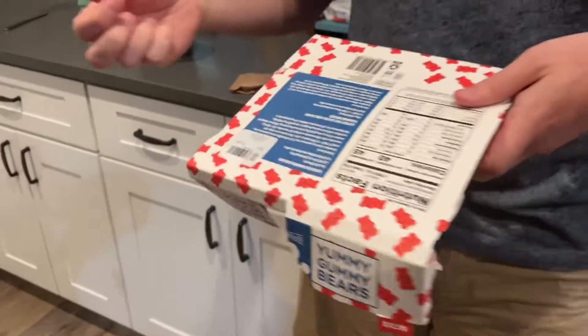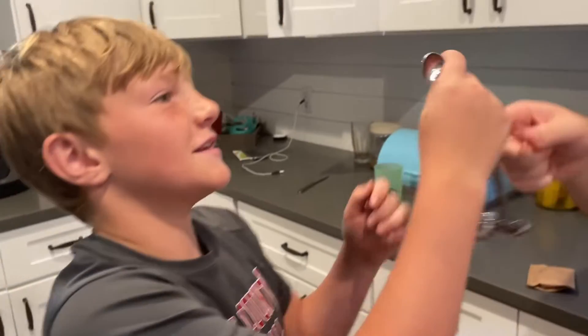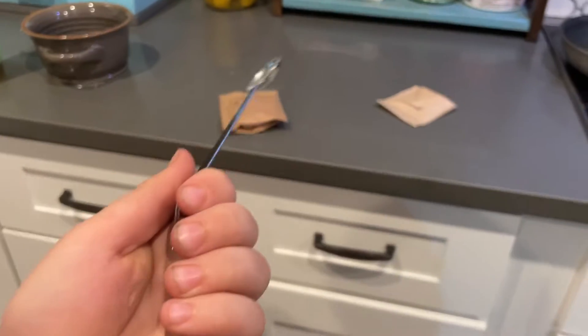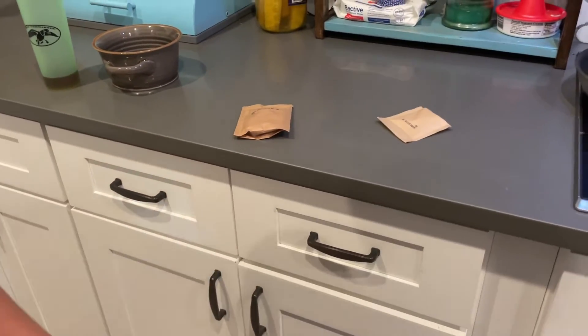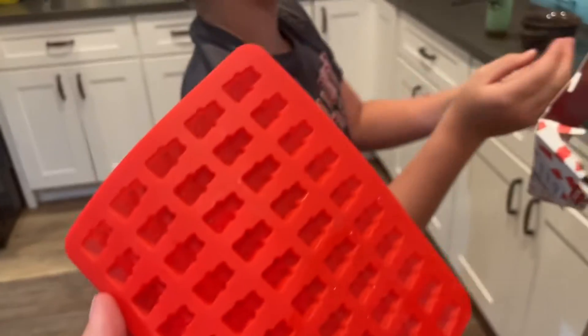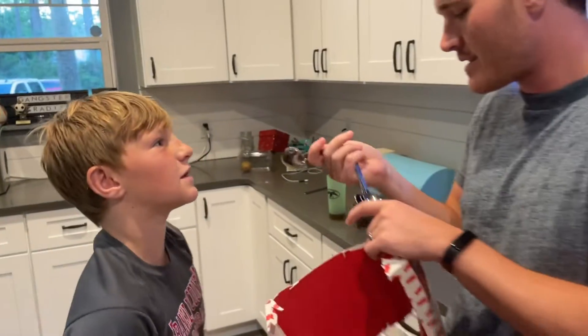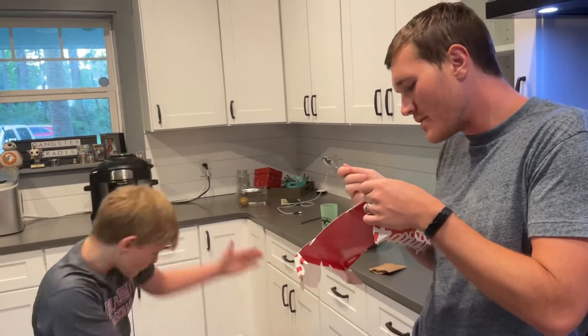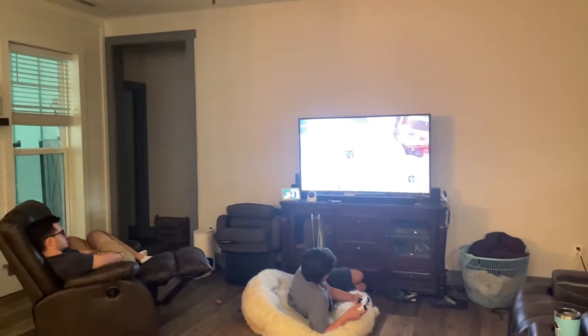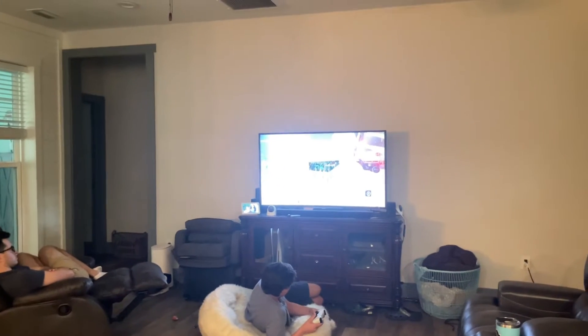Reading the measurements — it says a pinch of patience. One fourth teaspoon, you need the powders, two tablespoons plus two teaspoons of water. This is a tablespoon, this is probably a teaspoon, and this is a quarter teaspoon.